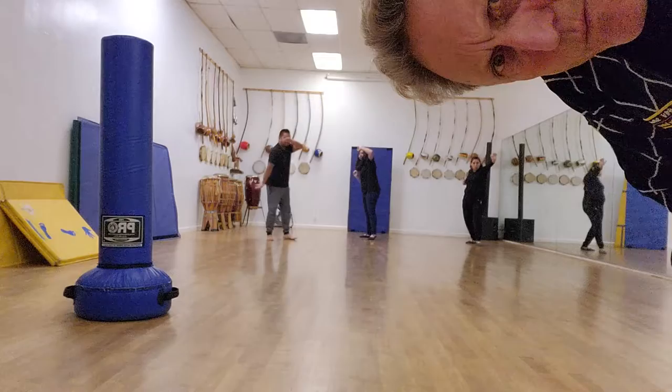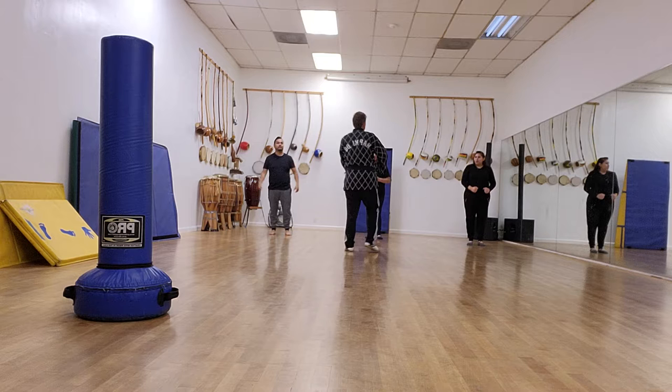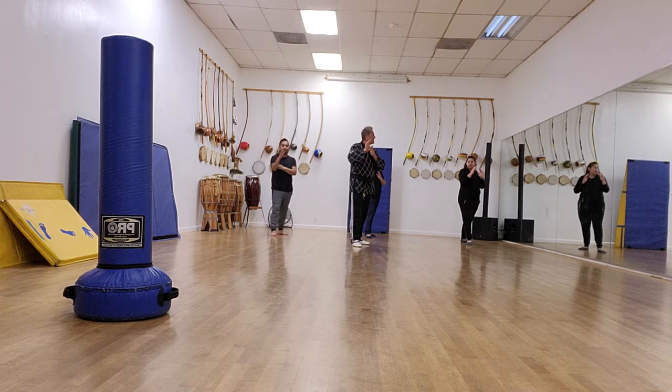Okay, camera's working. Choonbi — right back stance, right foot back. Now moving forward, we're going to do a double knife-hand strike — the old karate chop they call it. I'll demonstrate first.